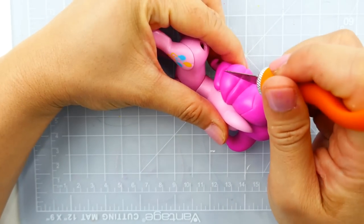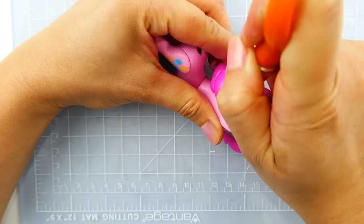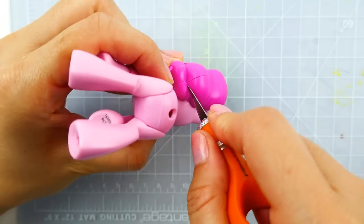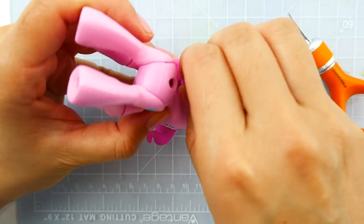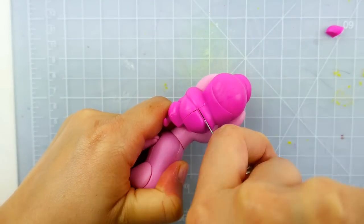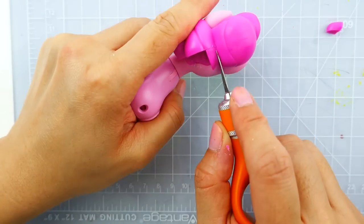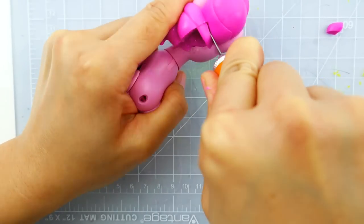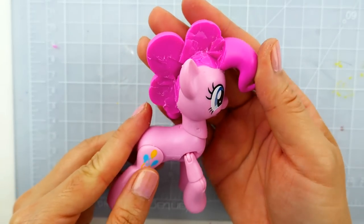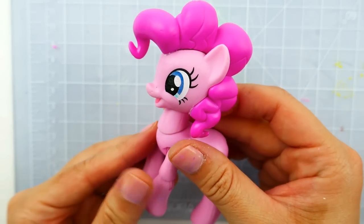Let's get started. We're going to start by cutting off half of Pinkie Pie's mane. This is actually very difficult to do because Pinkie Pie's mane is very thick, so if you're doing this at home make sure to get your parents to help you. I'm just cutting off small chunks at a time. After a long time I'm finally done - the mane has been cut in half, but I left Pinkie Pie's little twist on the front.